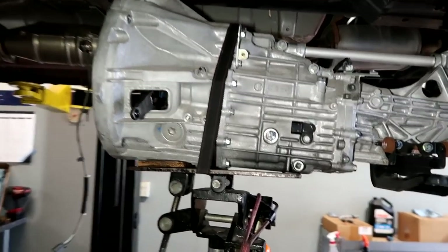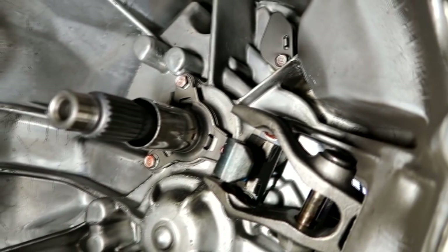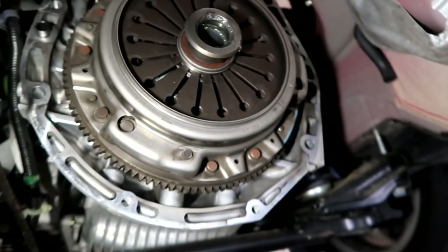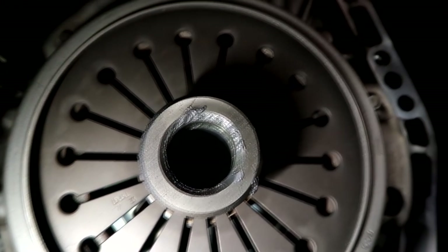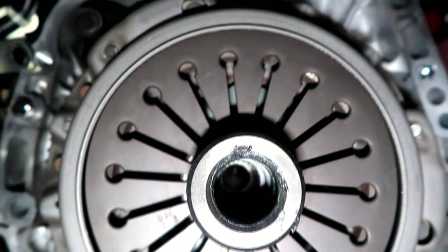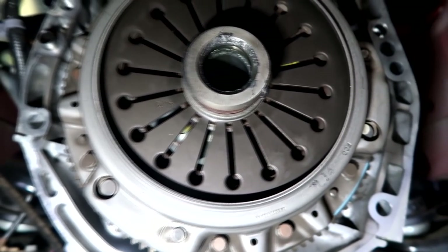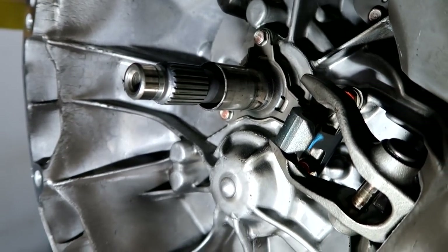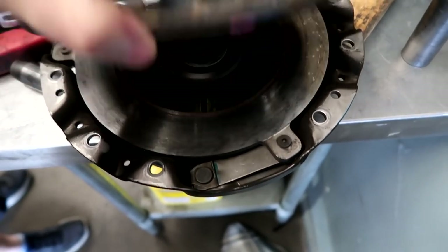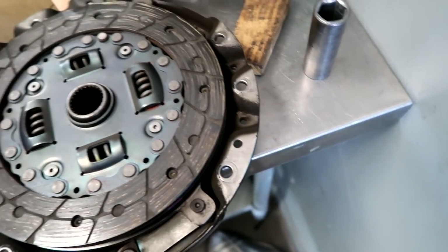Look at the immaculate transmission — it's so nice working on a low mileage car. Everything looks good. Clutch is right there, the grease is still fresh. Somebody just put a clutch in it previously and didn't put a lick of grease anywhere — the clutch was dry as a bone. The only thing they did put on the spline was anti-seize, not grease. All right, so the clutch off our car looks pretty much perfect. At 18,000 miles it should.